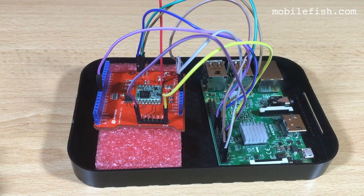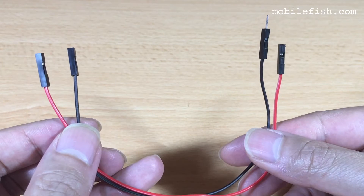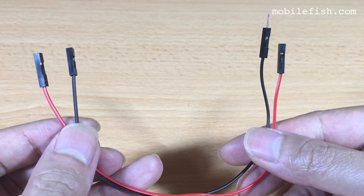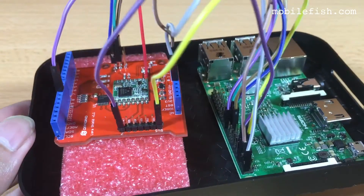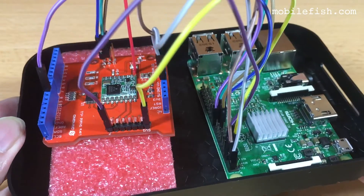In the description below you can find more information on how the LoRaShield and the Raspberry Pi are wired up. Two jumper wire types were used: female to female and male to female. Here is how the Dargino LoRaShield is wired up with the Raspberry Pi.